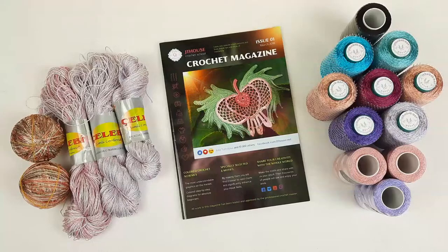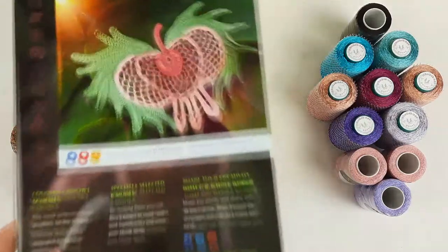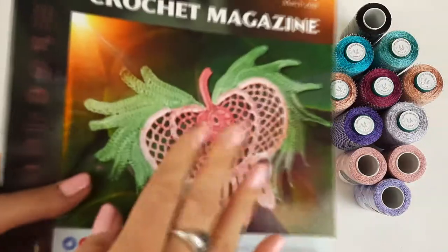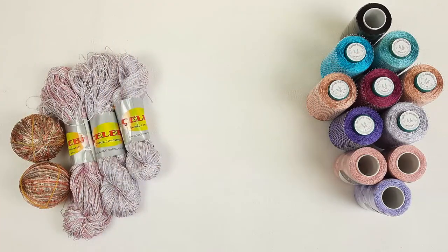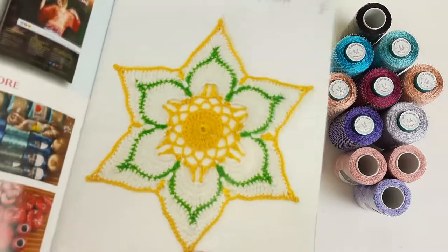Inside of this magazine we have information about six gorgeous elements. You will find out how to make this motif Ophelia — it's really gorgeous. And for example, let's look at our flower, flower talisman, six petals.